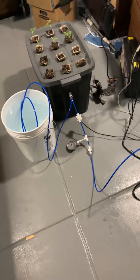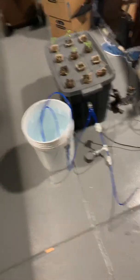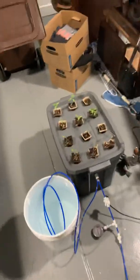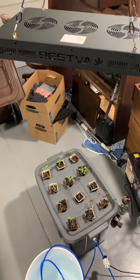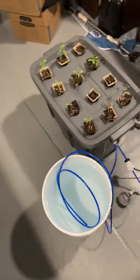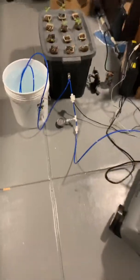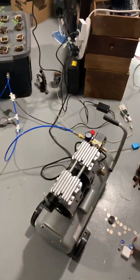We just got the aeroponics set up for the first time today. Everything here is set up at this point, so I'm going to go through all the different components of the system. There's actually very little to this system.